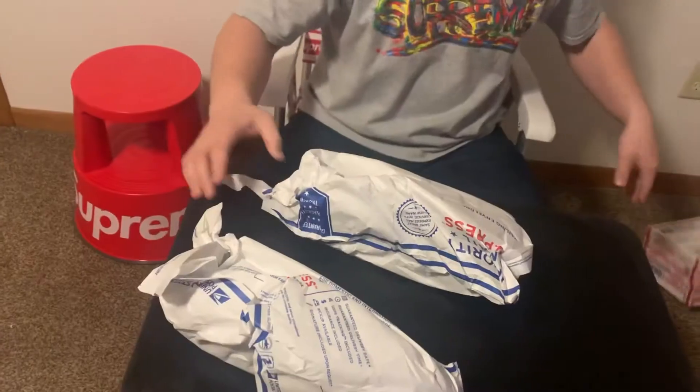I sent them out September 14th and it is now November 25th, so it took quite a while to get done. But I finally got them, so yeah, let's open them.